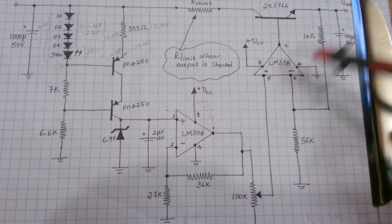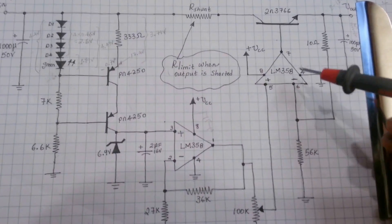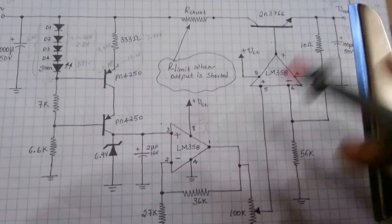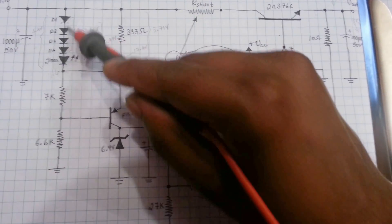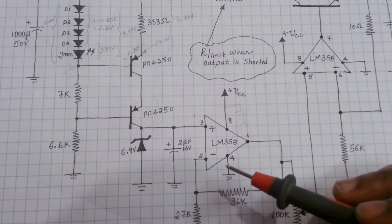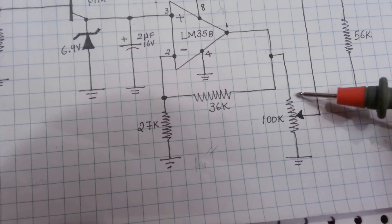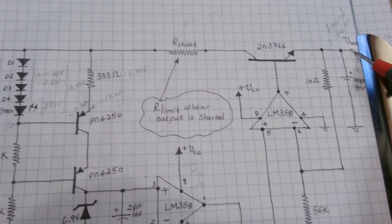Before we demonstrate the zero output operation of this power supply — the constant voltage section, which we're working on at the moment — we'll make a few bias measurements. For example, here after the cascaded diode, we'll make a measurement here and a few measurements around basically. Right now my potentiometer is fully turned on, all the way, which means the output is at its maximum.